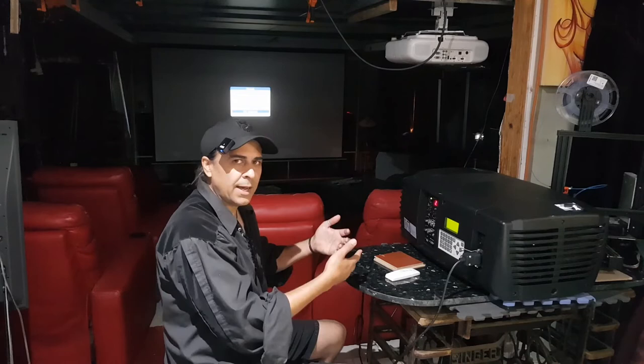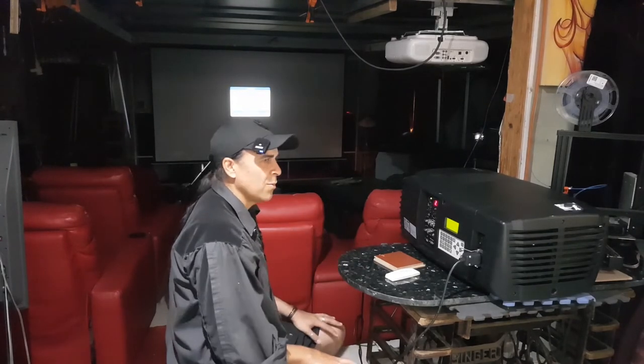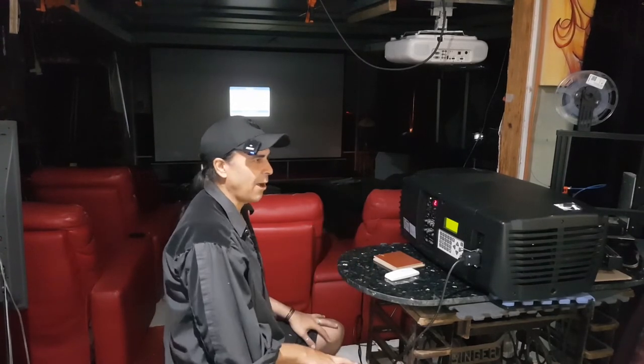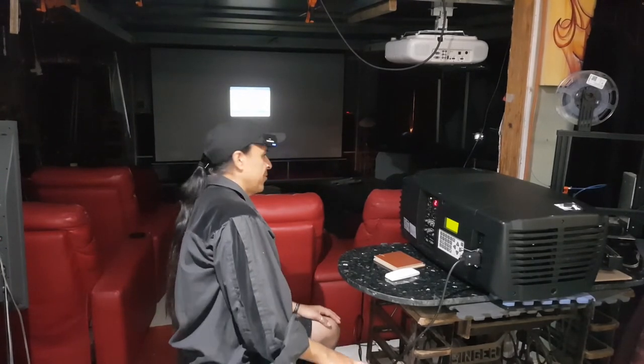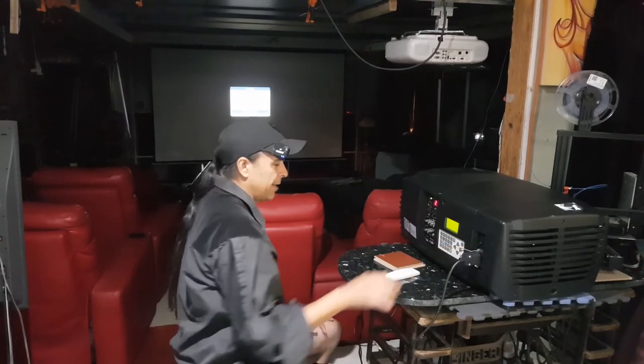Wouldn't it be really cool if in the next part of this series I open these up and clean them? Maybe there's a compartment in there somewhere holding the DVI card. That would be absolutely too cool — imagine if there was a DVI card inside the machine and I just didn't know it was there. It's crazy that they threw away entire working projectors — two of them — as well as the lenses. I wonder who tossed them. I don't care — just use them.